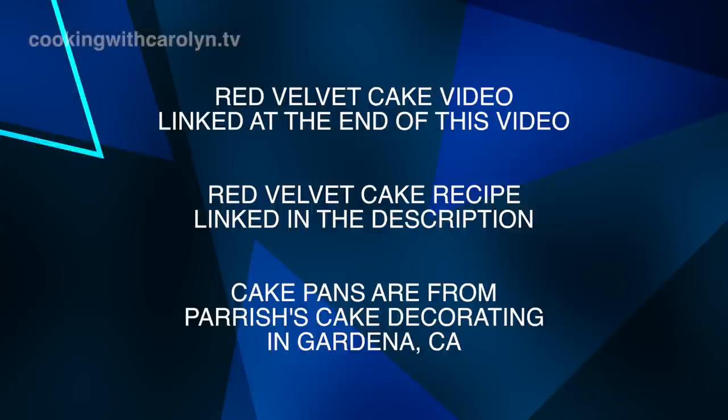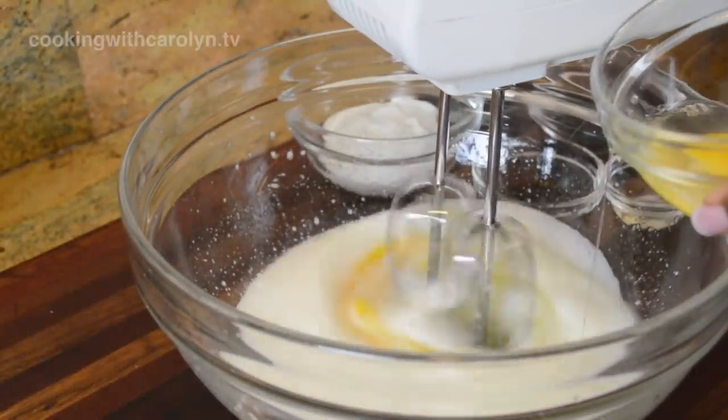Really quick, let's get some formalities out of the way. The red velvet cake video is going to be linked at the end of this video, the recipe I'm going to link down in the description so you can get that for yourselves, and the cake pans I'm using today are from Parish's Cake Decorating in Gardena, California.